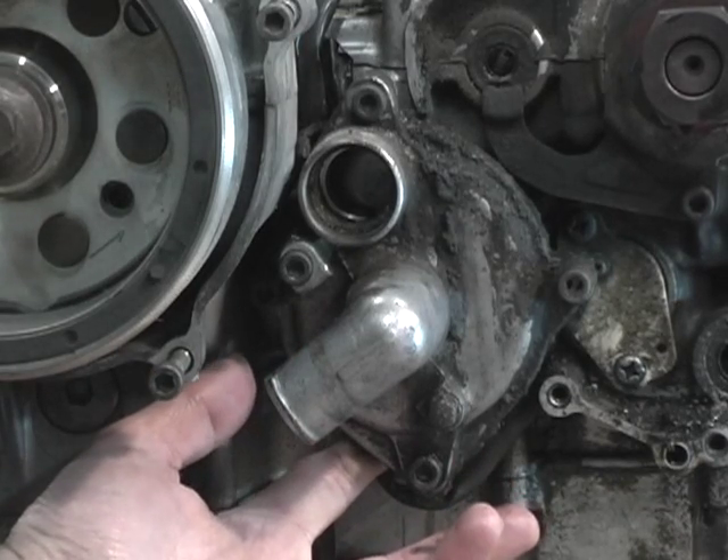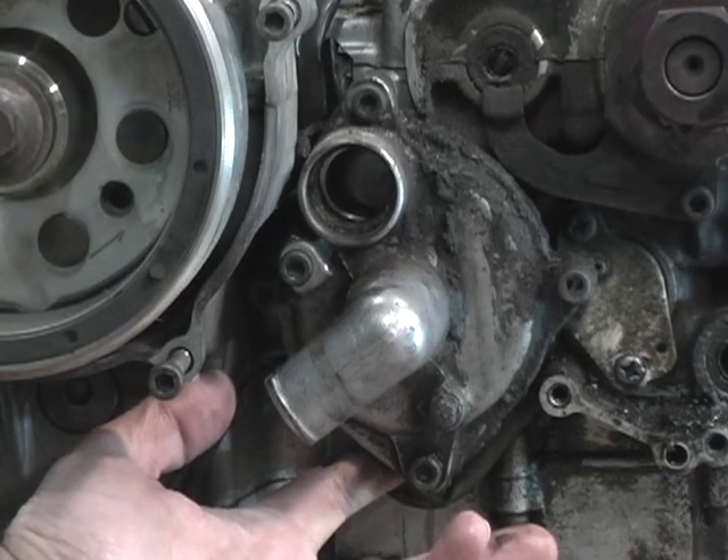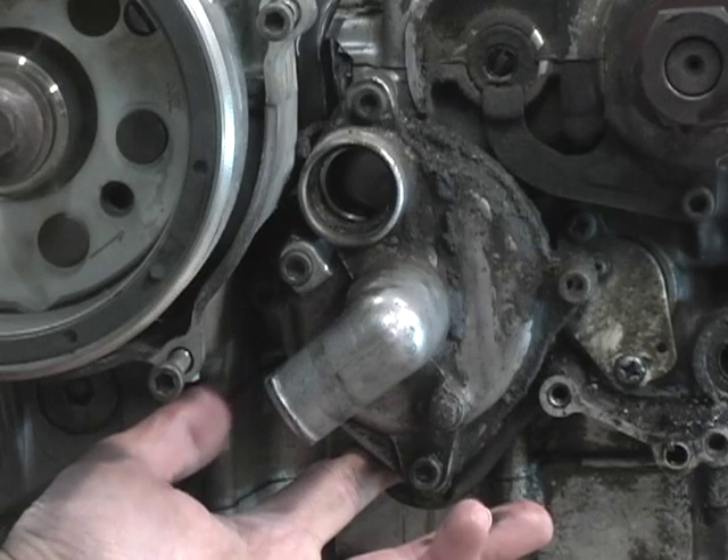I replaced a water pump on a '97 one time. It was pretty straightforward to do — no big deal there.